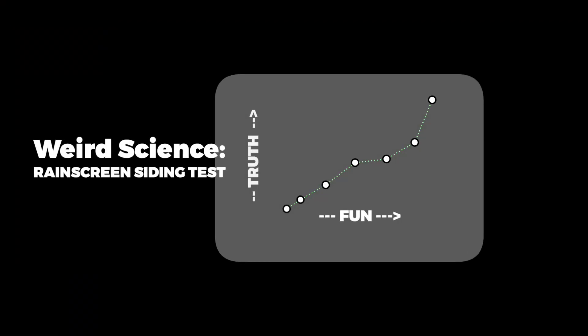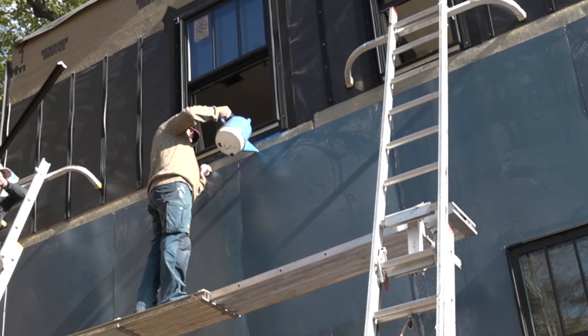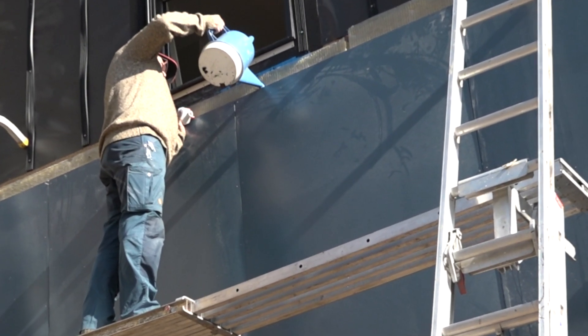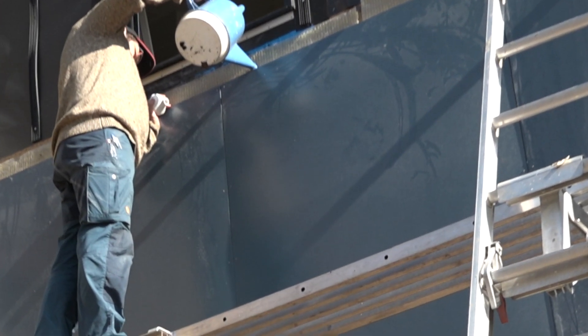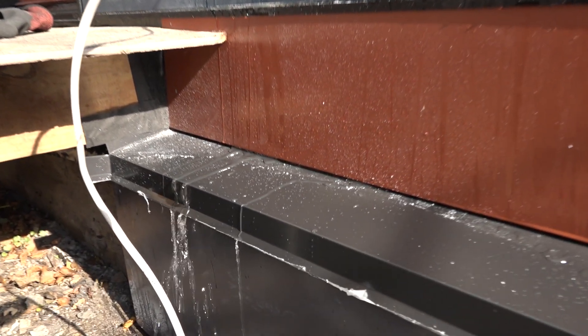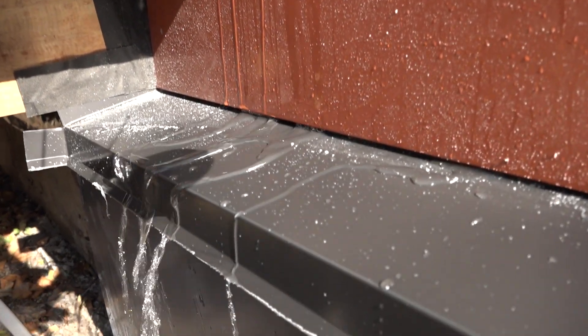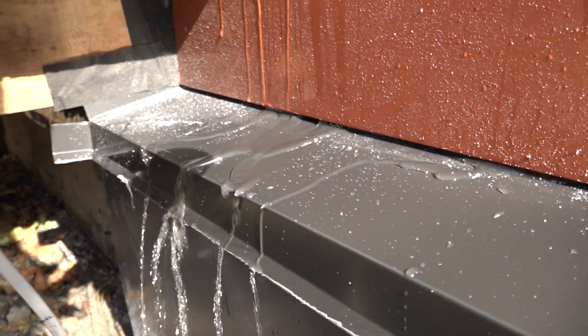You can tell if your rain screen is working by committing a weird science infraction. The point of rain screen siding is to allow water to escape should it ever get behind. Michael pours a bunch of water behind it to see if it can escape and how quickly. Well, that seems to work — pretty much as soon as he pours the water in it escapes out the bottom. Rain screen upheld.